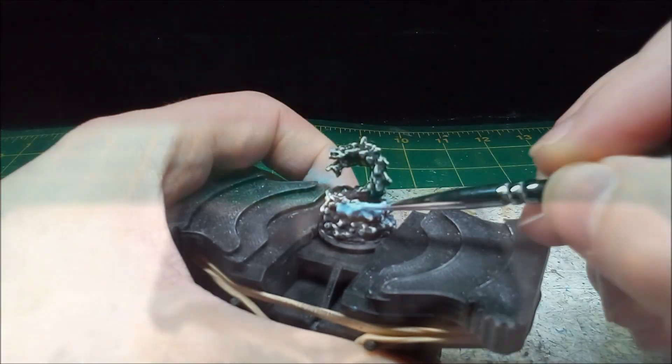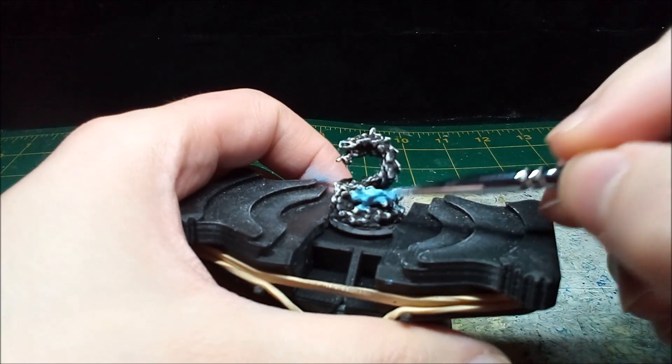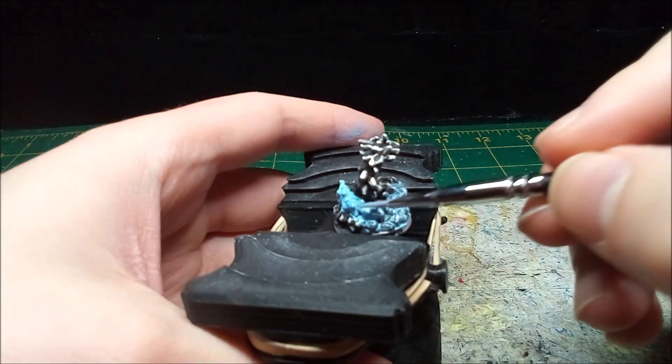With the undercoat done, I paint the Frost Serpent a sky blue. To get the opacity I want, I thin the paint in a 1 to 1 ratio with water.